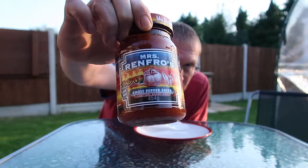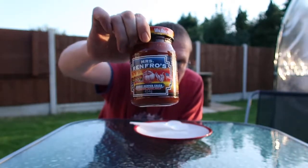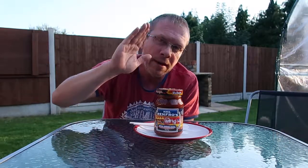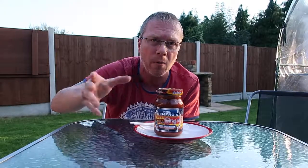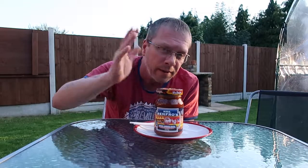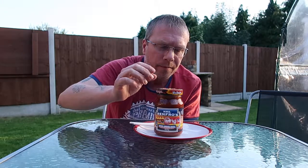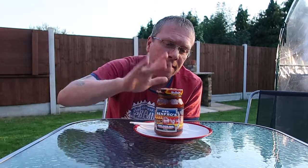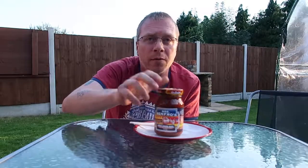This is Renfro's Ghost Pepper Salsa. I've tried every one of the Mrs. Renfro's salsas now, and by far this one is the best. They're all great — I love them all, even the mild ones. This one is my favourite, with the Carolina Reaper one probably second. This is going on my fajitas tonight.